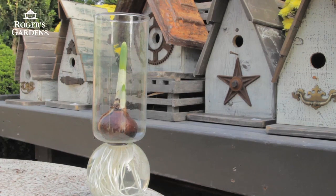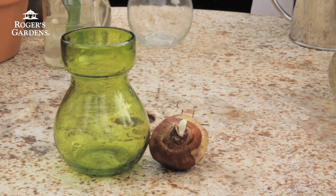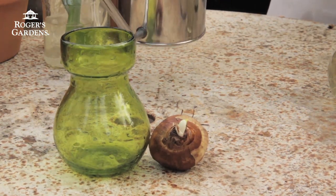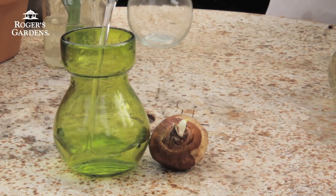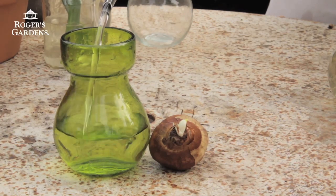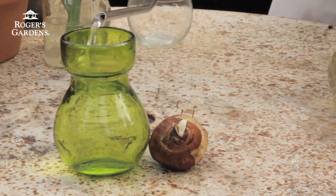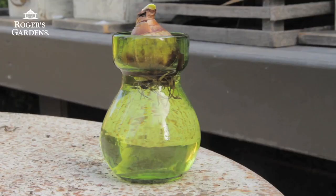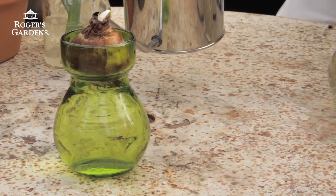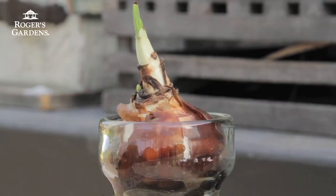The second method for forcing paperwhites involves a special bulb vase that holds just one bulb. In this case, all you need to do is fill the bulb vase with water, just up to where the neck narrows, and the bulb just gets placed down in here. We just want to make sure that water level comes up just to the base of the bulb. Within a matter of two or three days, you'll start seeing the roots growing down into the water.